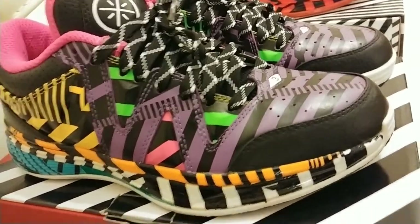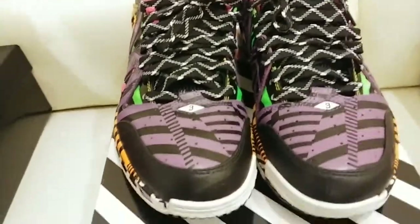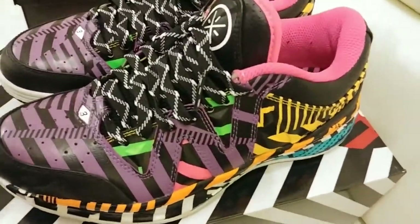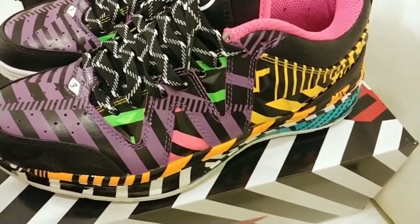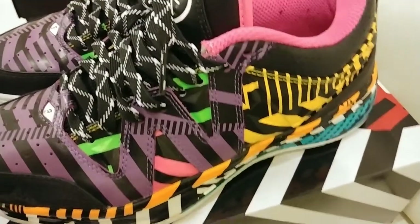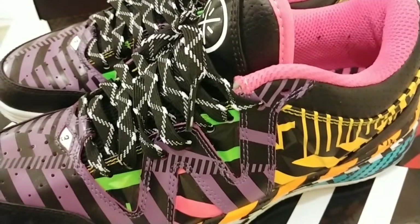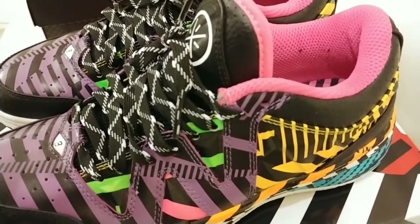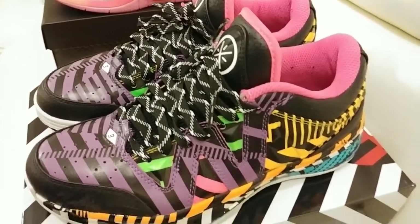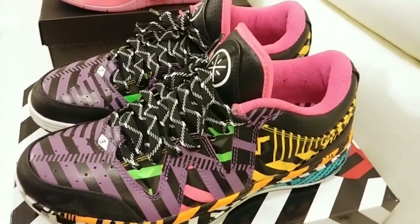I can't believe I slept on them so long. I guess I thought they were a little too crazy, so I was a little scared to pull the trigger. But these are dope. What they're supposed to be is a mixture of all the previous sneakers that came out of the 2.5 series — a little bit of cautions, the flamingos, and some blue ones I can't remember the name of. It's a little bit of everything, kind of like a 'what the Way' type of shoe. So the 2.5 Diablos.